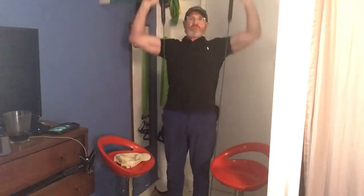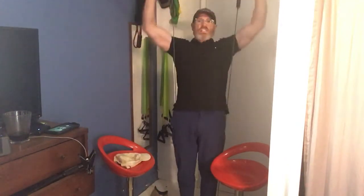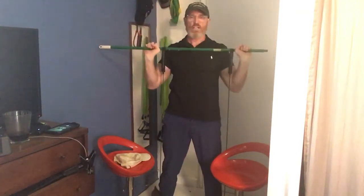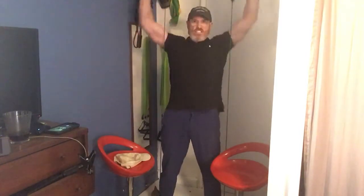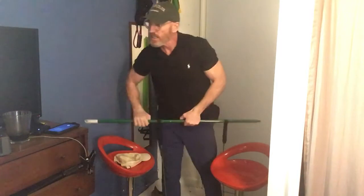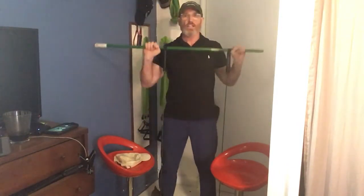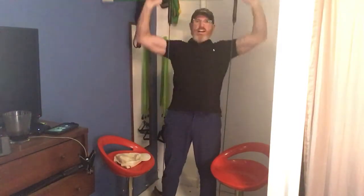[Continues counting sets — counts up to 10, then counts down 10 to 1.] Three, whoops-a-daisy. I got someone. Here we go, Blondie. My little cousin's calling. [Counts down: eight, seven, six, five, four, three, two, one.]